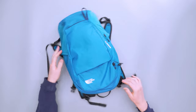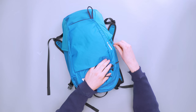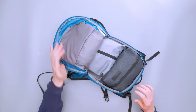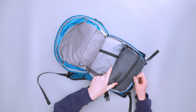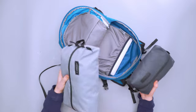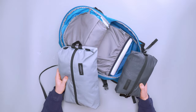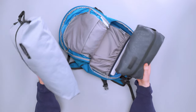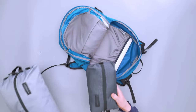Moving into the main compartment — all zippers on this bag are YKK, working exactly as you'd expect. At 18 liters this isn't a huge pack, but it has a pretty ample main compartment. I've got a large packing cube and a smaller packing cube stored in here right now to show the space, and both fit without huge issue.